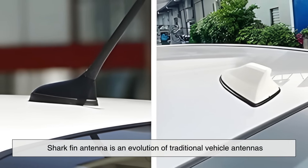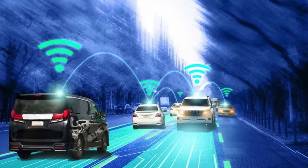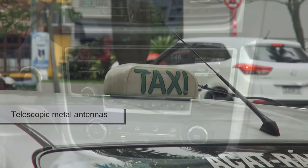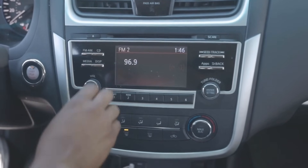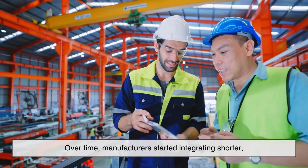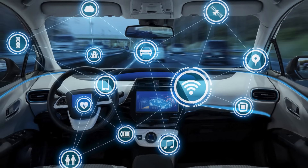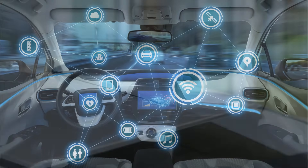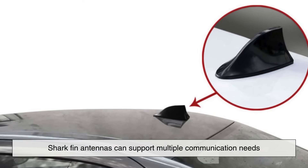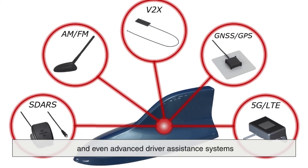At its core, the shark fin antenna is an evolution of traditional vehicle antennas, designed to handle multiple communication functions while improving the car's aesthetics and aerodynamics. In older cars, you might remember the long telescopic metal antennas that were manually extended to pick up AM or FM radio signals. While these worked well, they were vulnerable to breakage, interference, and even theft. Over time, manufacturers started integrating shorter fixed antennas to reduce these issues, but with the growing demand for advanced communication features, a better solution was needed. Unlike older models which primarily focused on radio reception, shark fin antennas can support GPS navigation, satellite radio, cellular connectivity, and even advanced driver assistance systems.